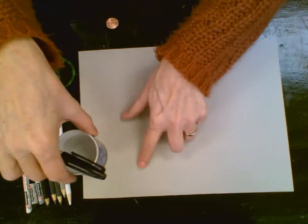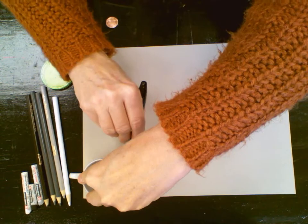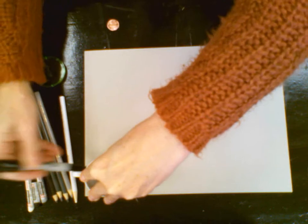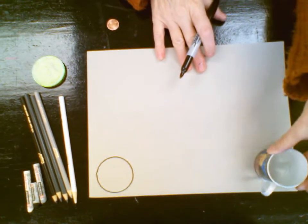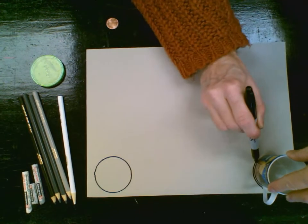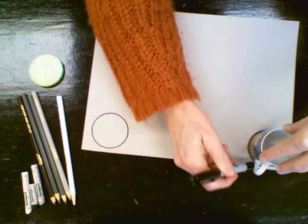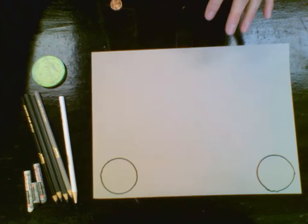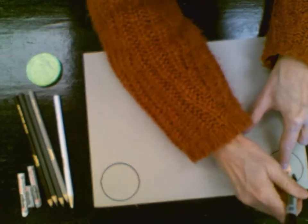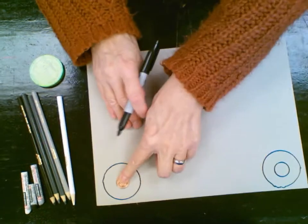This circle is going to be for my vintage car's tires. I'm going to work at the bottom of the paper and try to make my car as long as I possibly can. I'm going to use my marker and trace around that circle, then bring it over here for the front tire, taking my time and tracing all the way around. I'm going to use that penny to trace and make the circle in the center for the middle of the tire, and the same goes for the second tire.